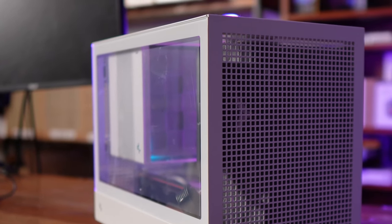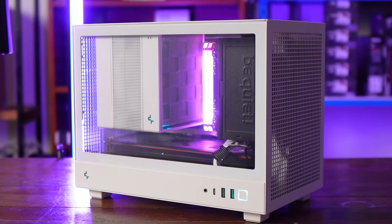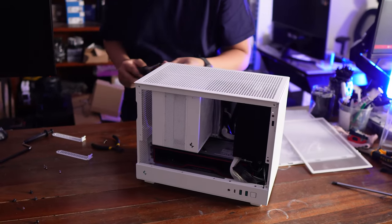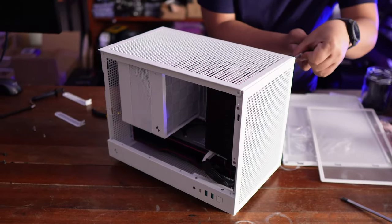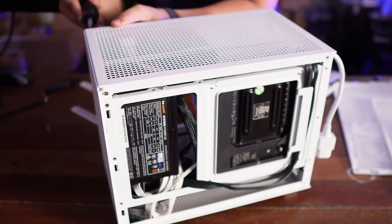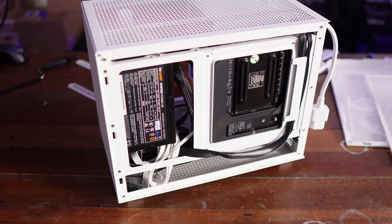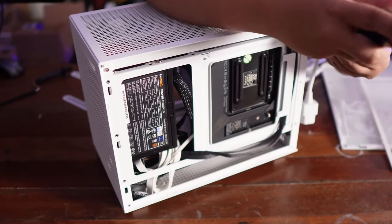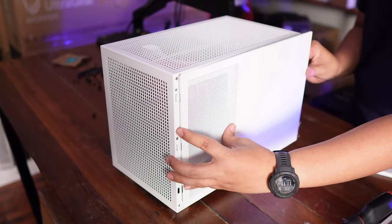In our glam shots, you can see we've actually built it in a CH-160 case, and honestly it fits perfectly — it's as if it was created just for the CH-160. With its smaller footprint, you don't have to worry about clearances: no RAM clearance issues, no clearance issues at the back of the case for motherboard VRMs and whatnot, allowing you to use it in a lot of configurations.